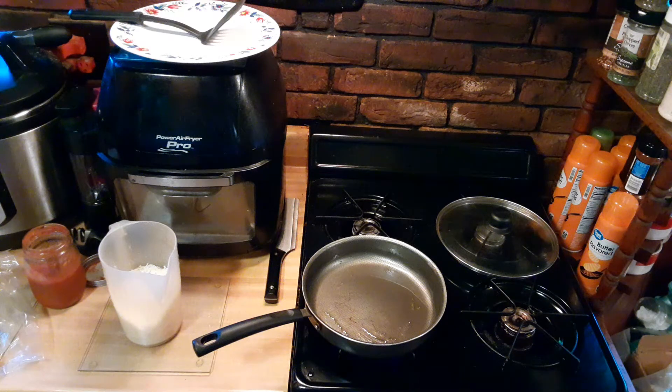Good morning Facebook clan, YouTube fans. Here we are in Vincenzo's kitchen. I'm going to show you real fast how to make a totally flourless pizza.